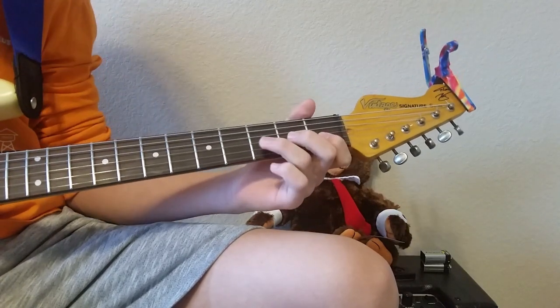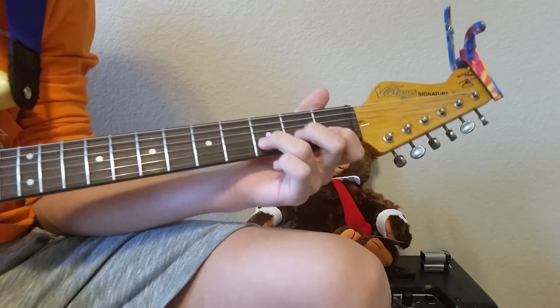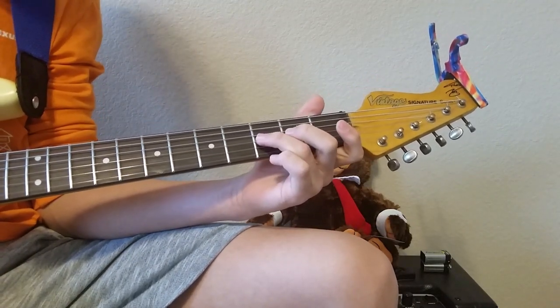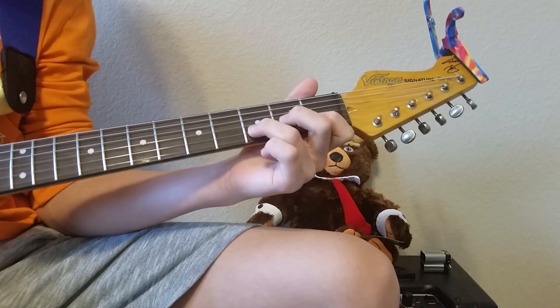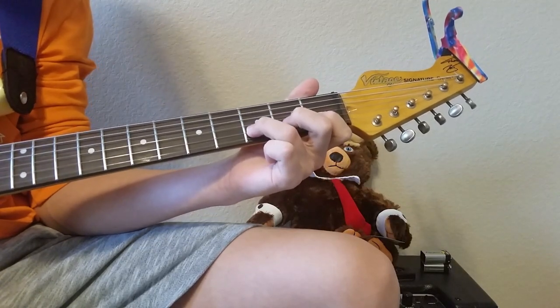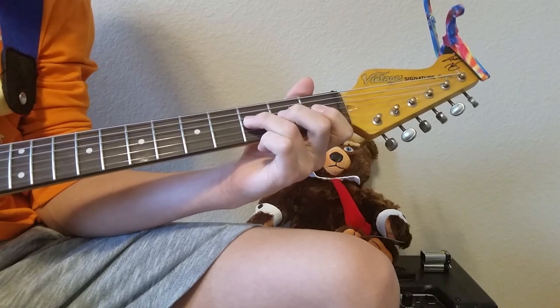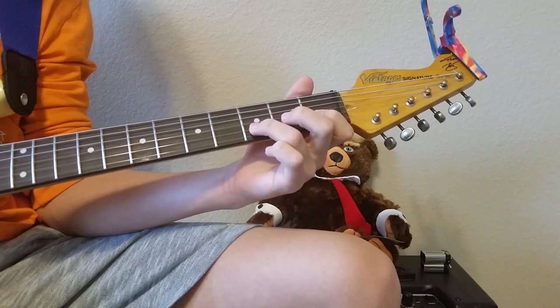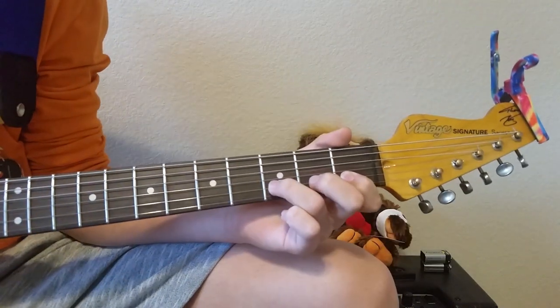That's pretty simple. It's on the B and the G strings — you go third B, first B, third G, and you do two picks for each one. It's pretty simple. Let's play through it again.